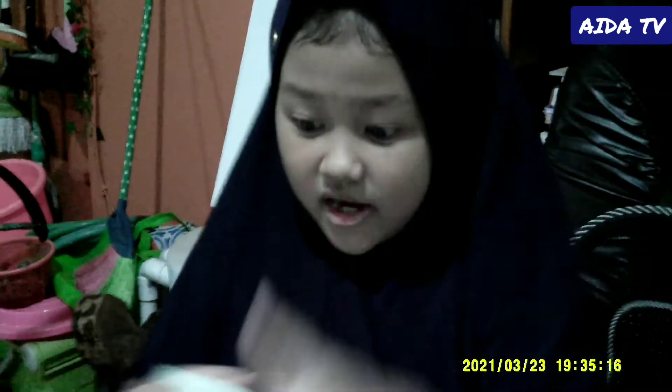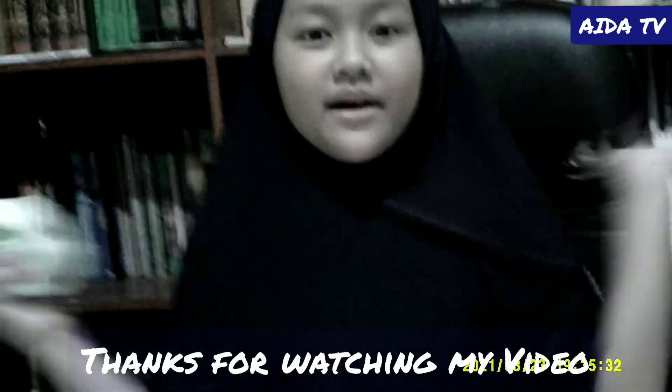That's all for today! Make sure to check my other videos, subscribe, and click the bell so you won't miss any part of my channel. Bye bye!